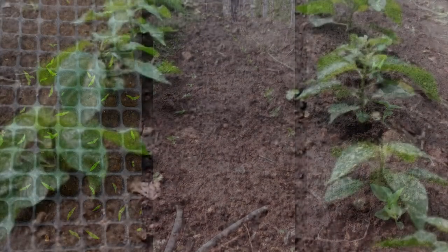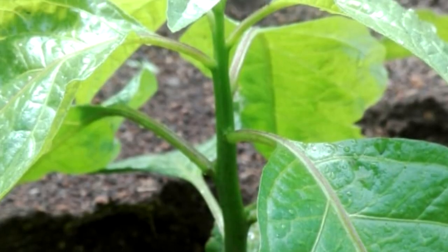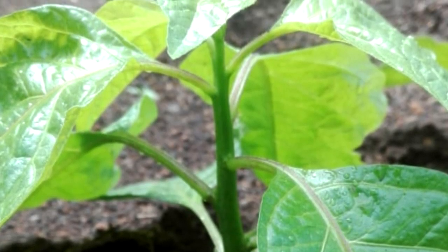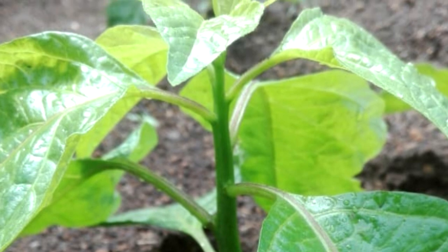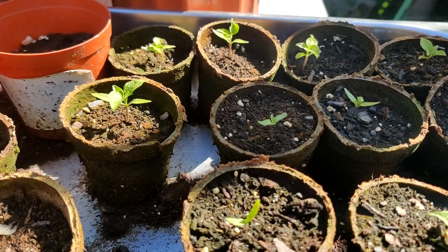I thought this would be a great opportunity to show you a very simple trick that you could do at home to increase your pepper yield exponentially. If you stick around to the very end, I'll show you a second trick that'll make that yield even greater. So let me show you what we're working with.